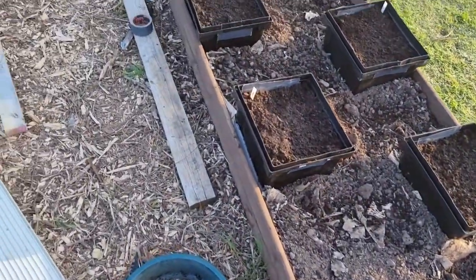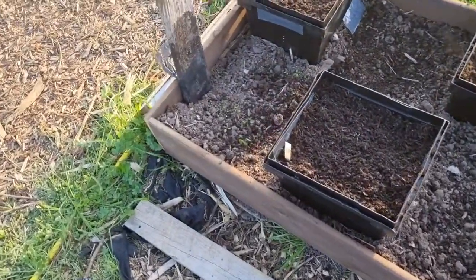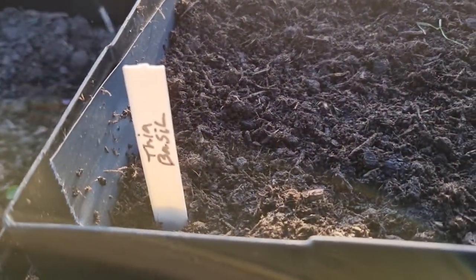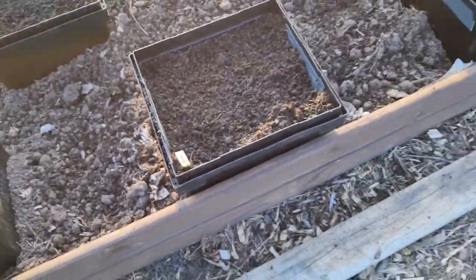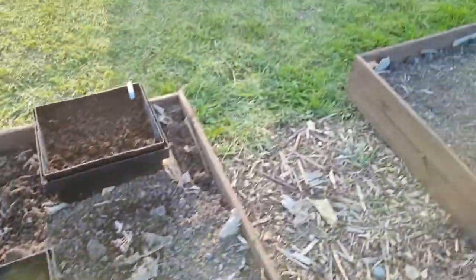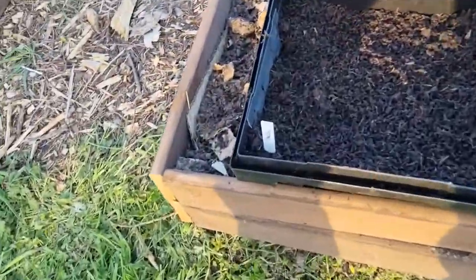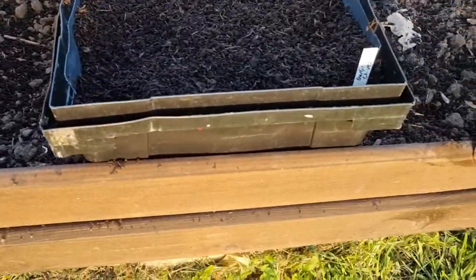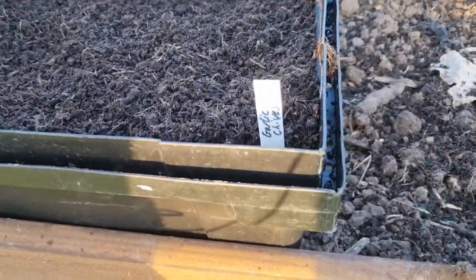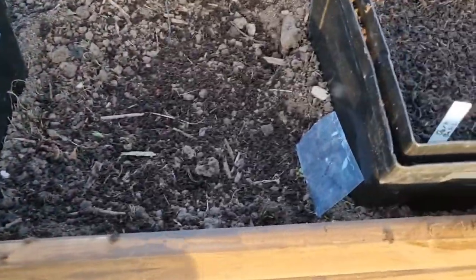Here's my other raised bed - this is now the herb bed. So what we've got: I've planted some Italian basil there, some rosemary, some sage, a bit round this side, some basil, some garlic chives, some thyme, and some dark basil.